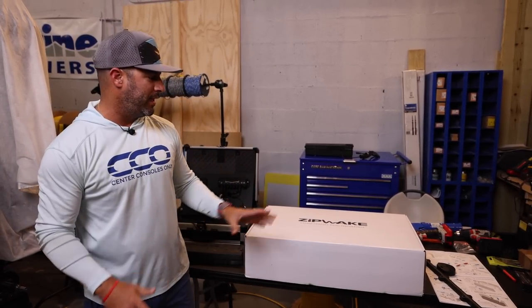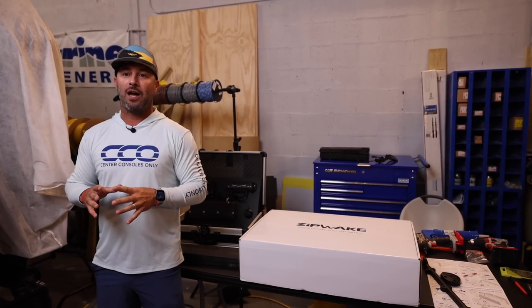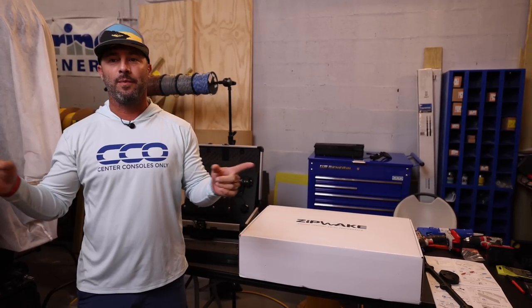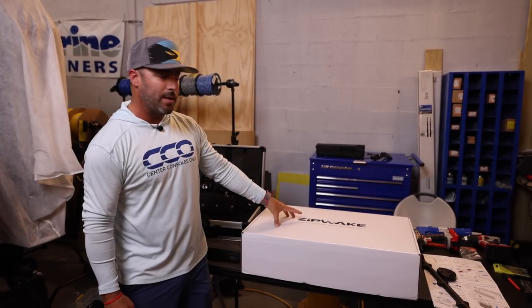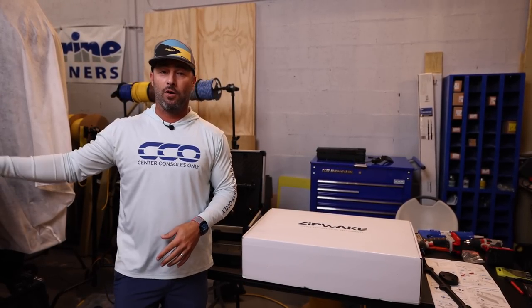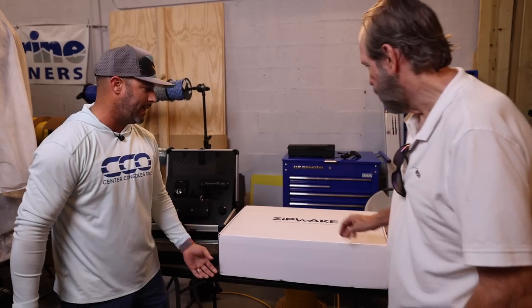We have something very interesting today. We're actually installing a set of Zipwakes on our 29 Orion right here in our tiny little shop, which is something we haven't done before. We have Paul and Steve from IMTRA, who are going to go through a little bit of detail about what Zipwake is all about and then walk us through the installation on our Orion. Paul, come on over and walk us through what we're seeing here.